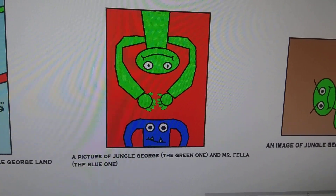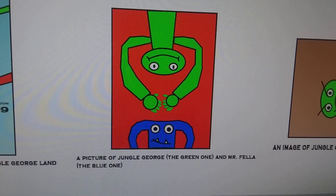A picture of Jungle George. The green one and Mr. Fella, the blue one.